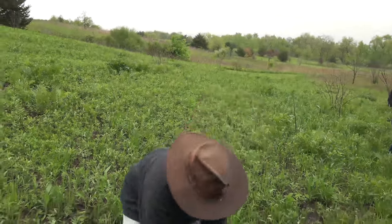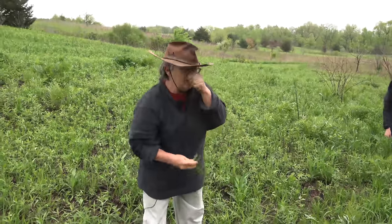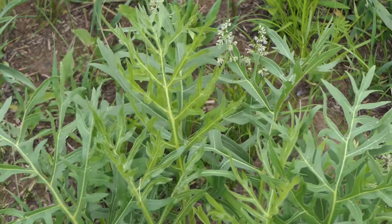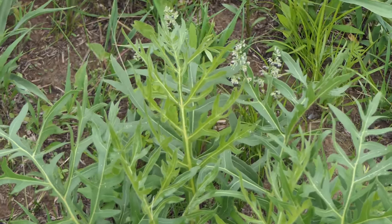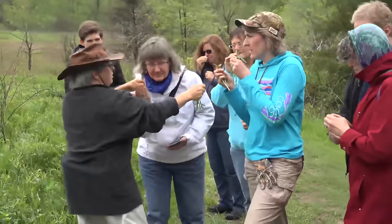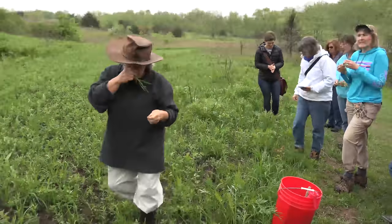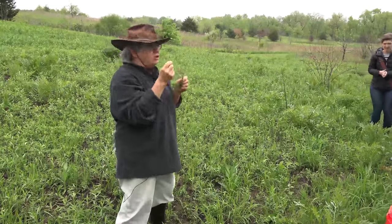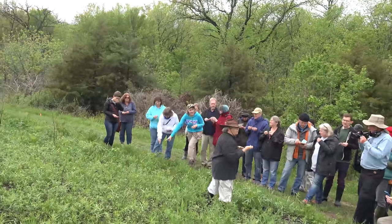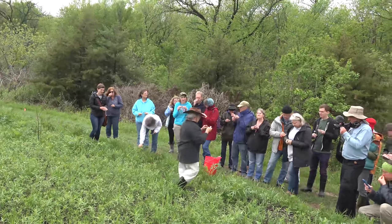If you got a little bit of the leaf, go ahead and crush it up and sniff it. Can you smell that? Isn't that a nice smell? A lot of the pioneers would use it as a seasoning in their food — you can't eat a whole lot of it, but you can sprinkle a little when you're having prairie chicken or deer. It's a nice seasoning addition.